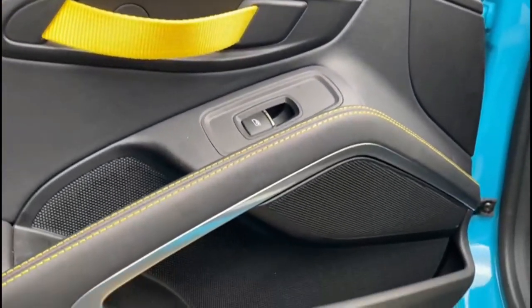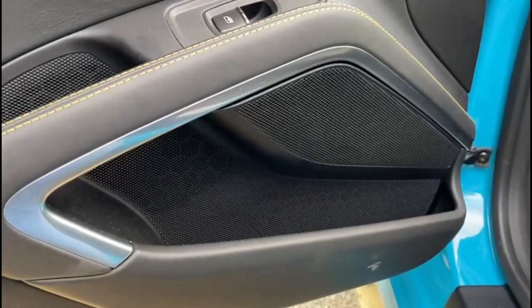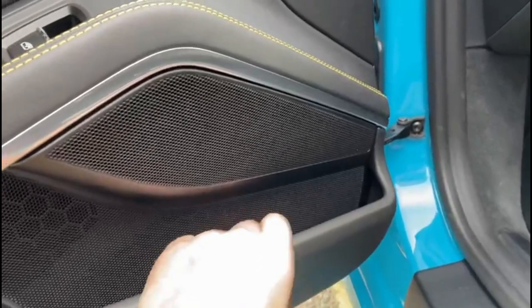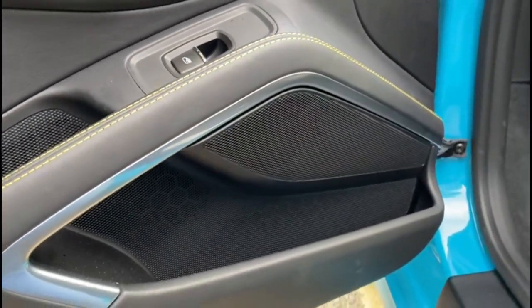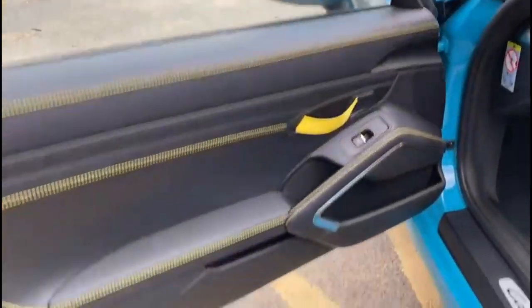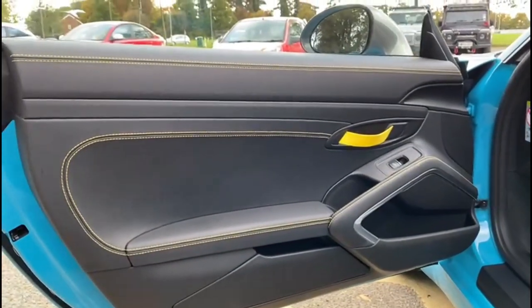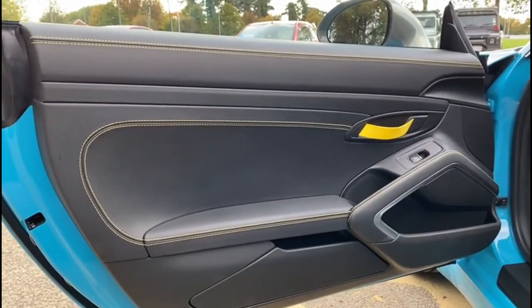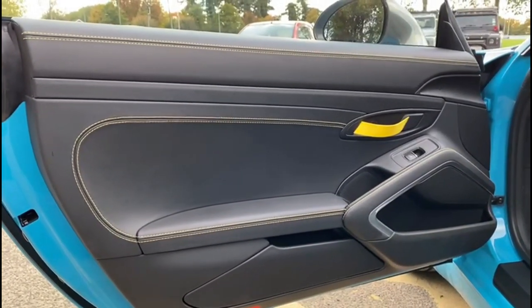We've combined that with the Audison AP8 woofer in the bottom of the door - a stunning eight-inch driver. As always, we've done a huge amount of soundproofing on this door. It's our three-layer soundproofing system: the back of the door card, the outer skin of the door, and the whole of the frame. We spent a whole day just installing those front components.